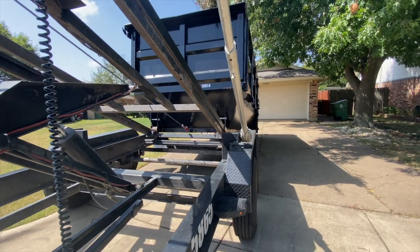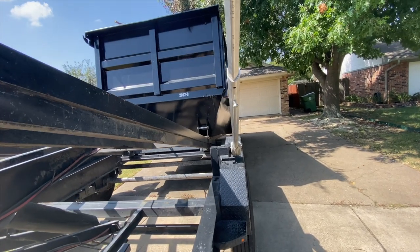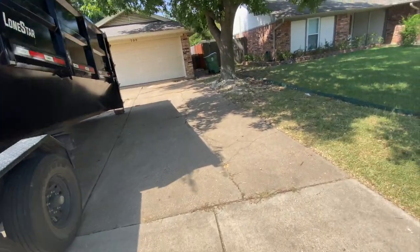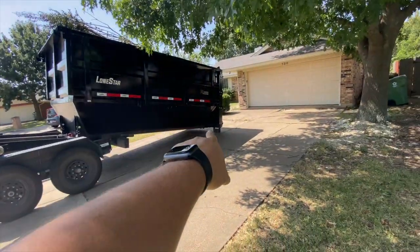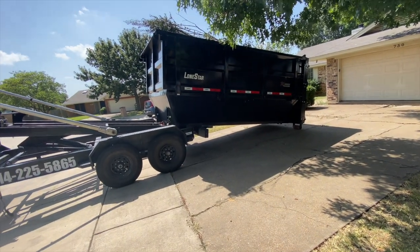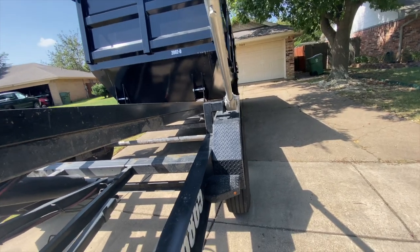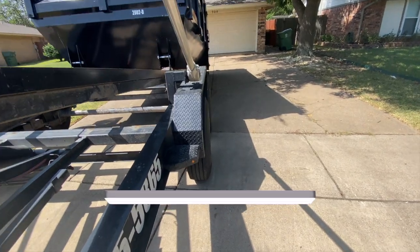What I do is drop the rails to be pretty much level with the can to make it easier on the winch. If I back up a little bit I can see a straight line from the rails to the dumpster. I'm going to start rolling the dumpster on and then lift the rails a little bit to give it a better angle — just a little give-and-go as you pull it on to cause less strain on your winch.